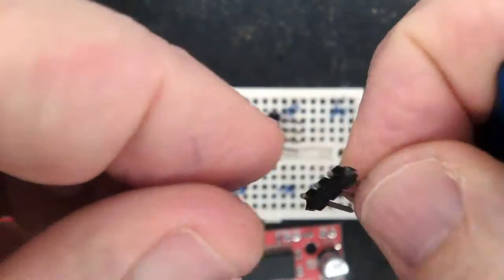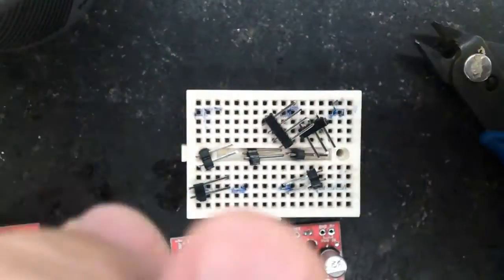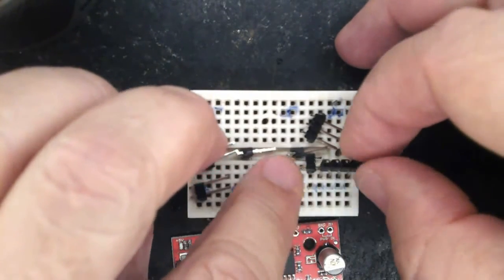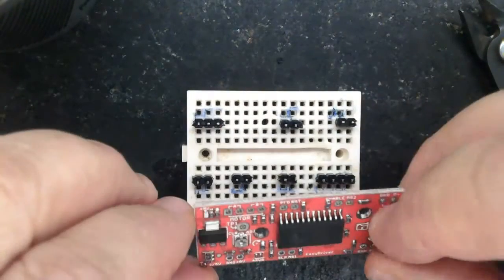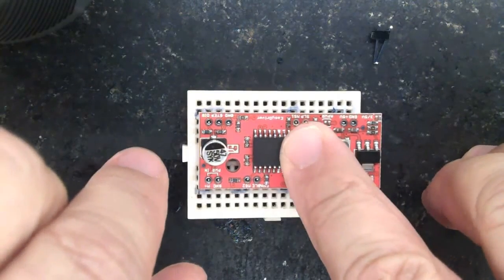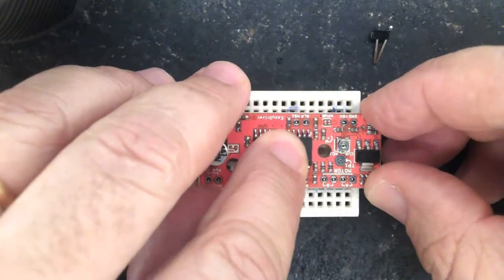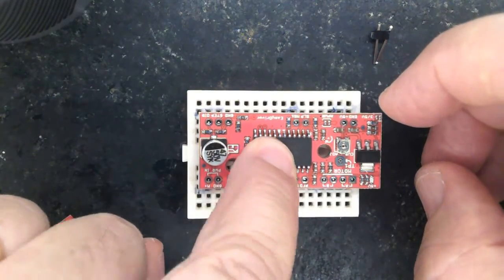From now on, two by two. Now organize each set of pins. Now make the final adjustments.